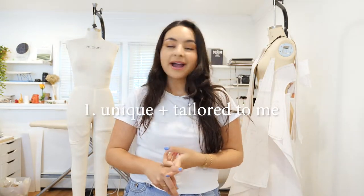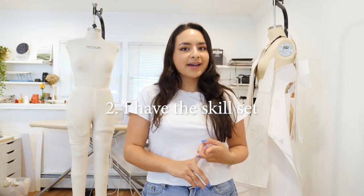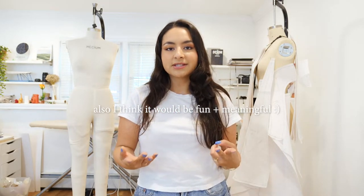There are a couple of reasons why I want to make my own wedding dress. One, I really want something unique and fitted to my body. Two, I have the skill set — I have a fashion design degree and I also worked as a tailor.